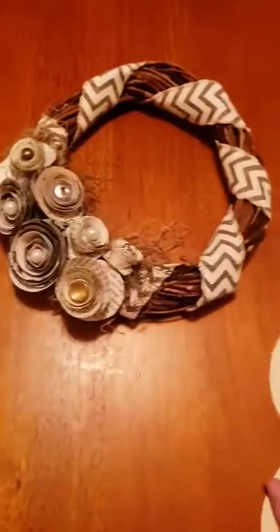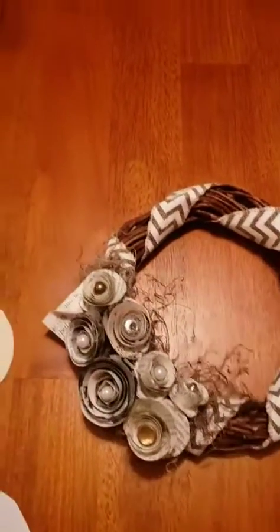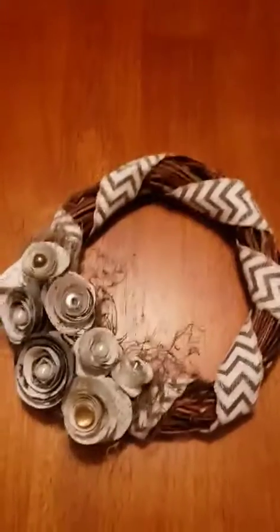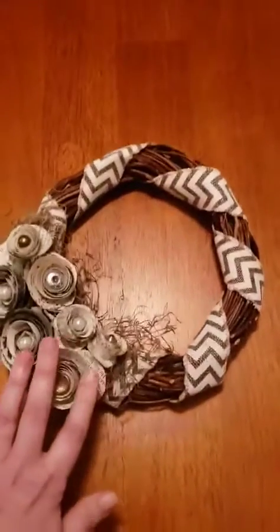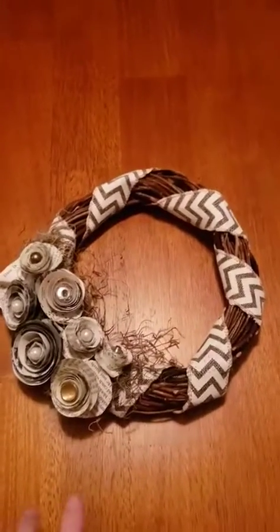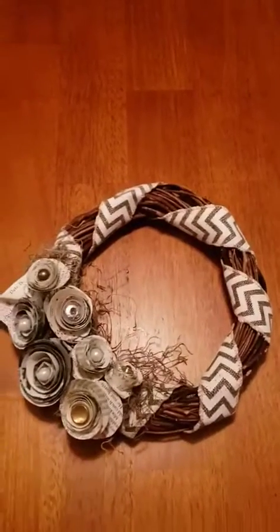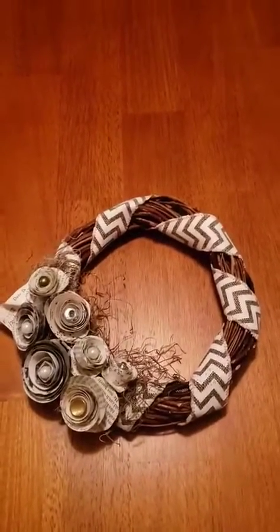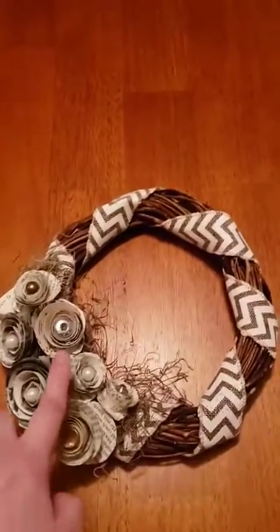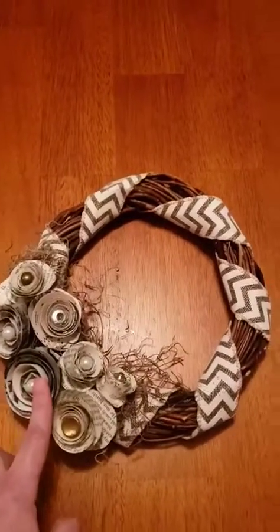For the wreath, everything came from the dollar store — the wreath, the ribbon, the moss, and the pearls. This was a great craft to do with a group because it was under $2 a person. I asked people coming if any of them had button tins they wanted to bring, as that looks cute on this project too. I have some snaps and buttons in mine along with the pearls from the dollar store.